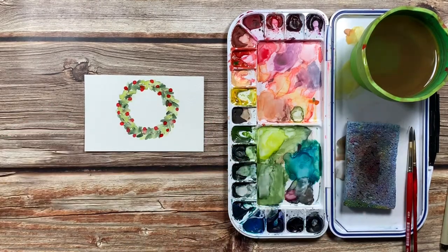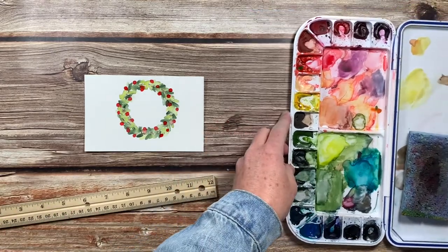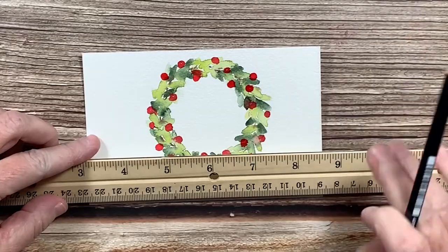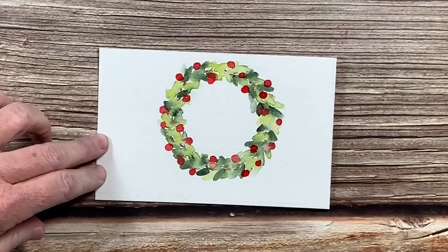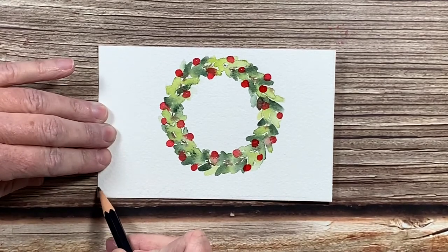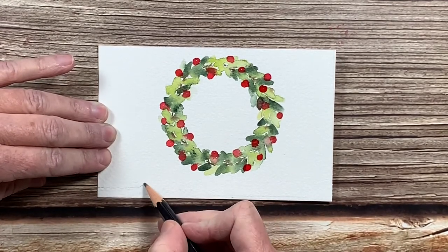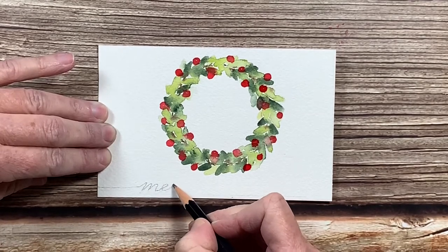Now that the berries are dried, I'm going to move my paints out of the way and get ready to write my Merry Christmas across the bottom. I'm just using my ruler to give me a straight line so I know where I'm going to write my Merry Christmas. I'm going to keep this super simple and write Merry Christmas in my cursive handwriting with a line connecting it across the whole card.